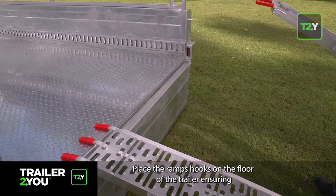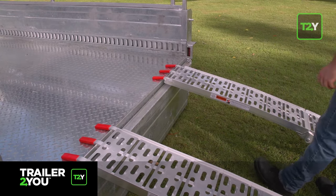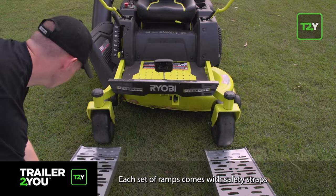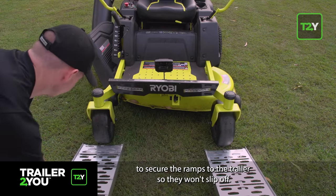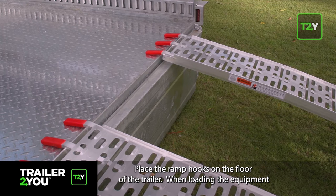Place the ramp hooks on the floor of the trailer, ensuring the correct width for the item you want to load. Each set of ramps comes with safety straps to secure the ramps to the trailer so they won't slip off.